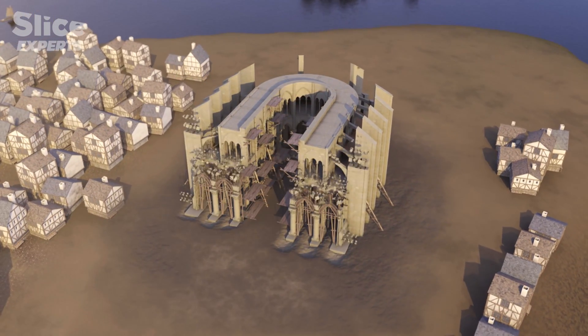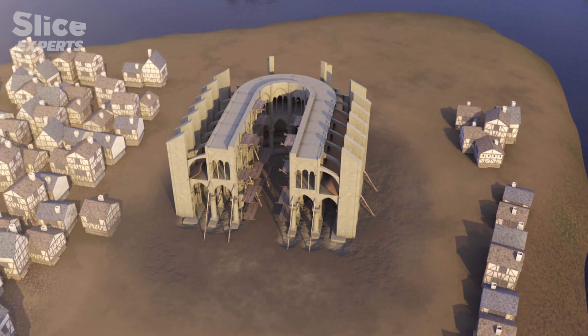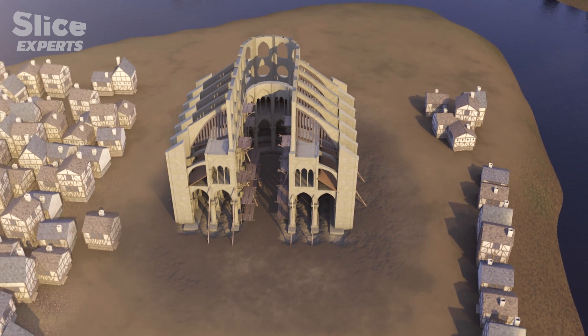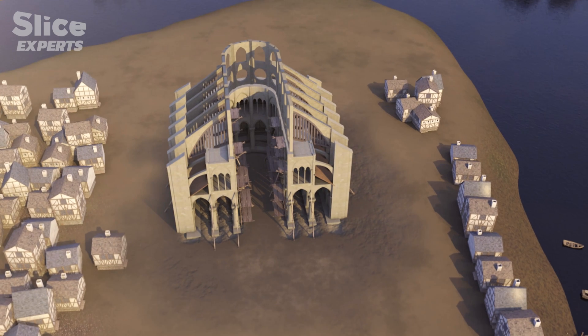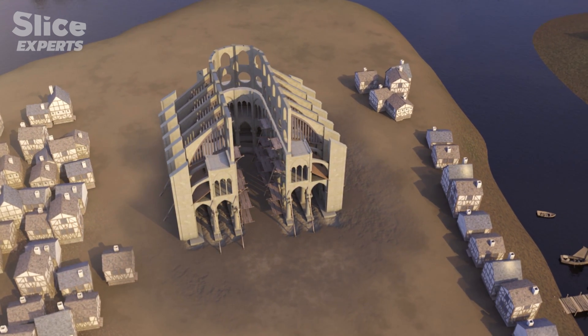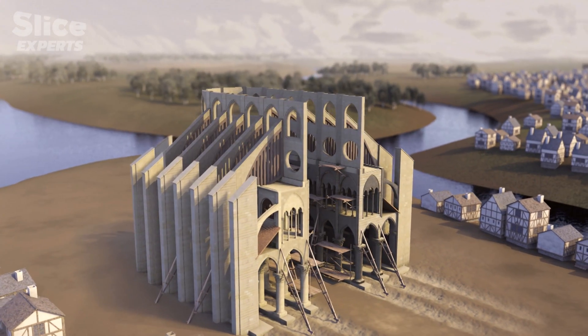Within a few years, they got as far as the galleries. While the builders erected the clerestories, they also started on building the flying buttresses with a 12-metre reach — these would ensure the stability of the vaults to come. Building such arches was a technological challenge. It must have blown everybody away. It was a spectacle, in a sense, to see these external arches rising up so high to support the walls and the roof.